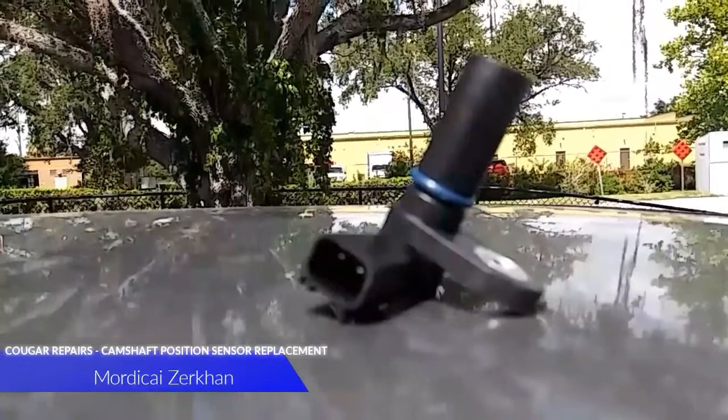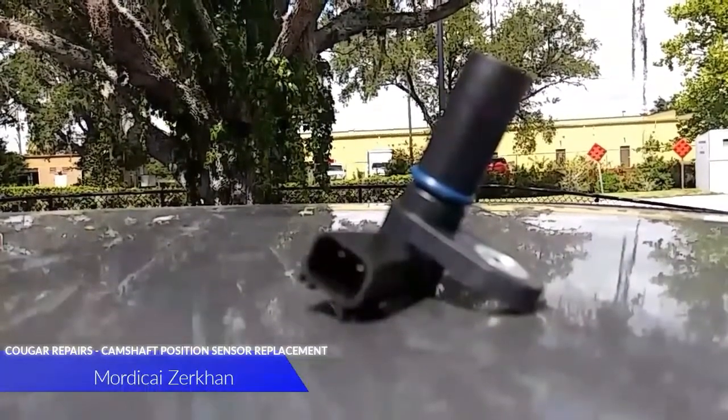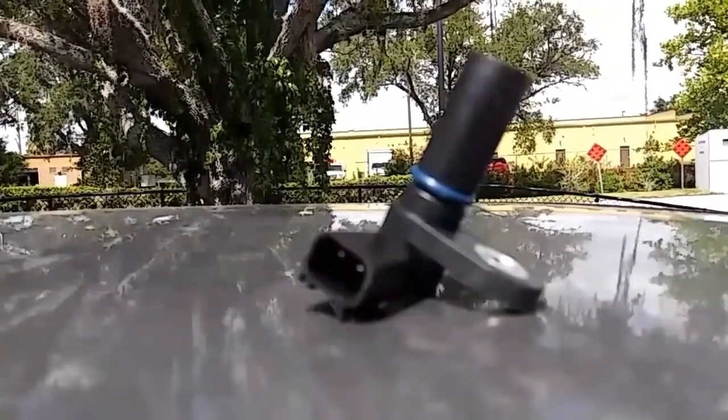Hello and welcome. On today's video I'm going to show you how to replace a camshaft position sensor.